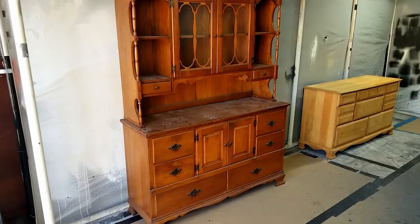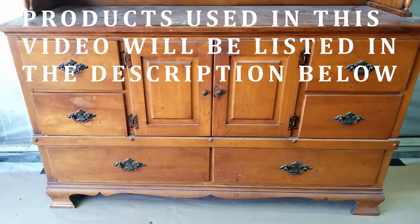Hello everyone, I've got another video for y'all. I got this buffet from my neighbor a while back. It's pretty dirty on the inside so that'll need to be cleaned up.